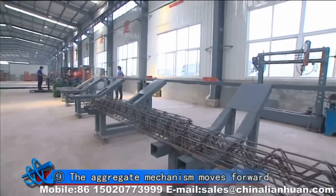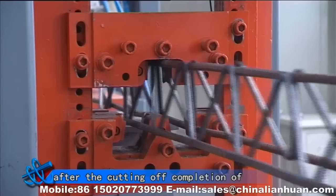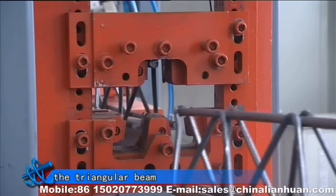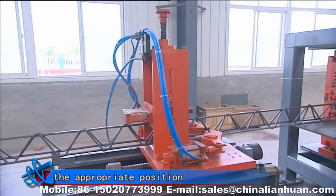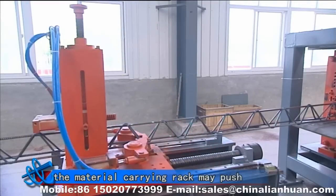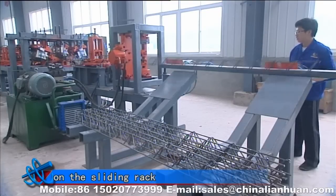Ninth, the aggregate mechanism moves forward under the push of the feeding mechanism. After the cutting is completed on the triangular beam and the triangular beam comes to the appropriate position, the material carrying rack may push the triangular beam to slide down at the sliding rack.